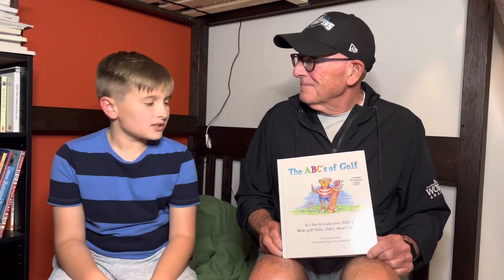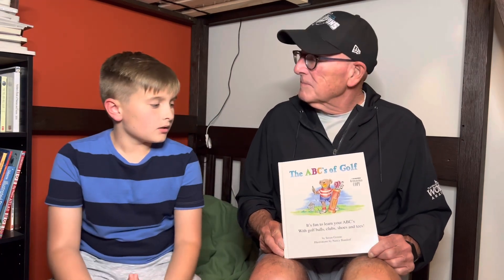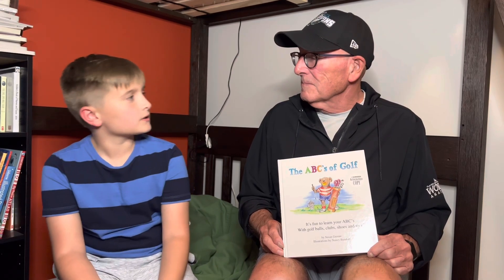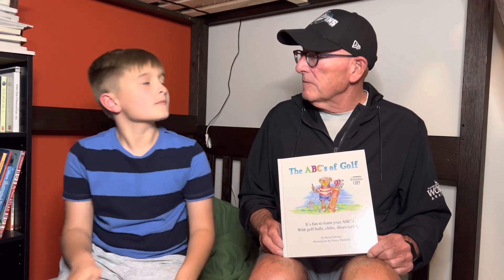And before we start, a few questions about golf. How many hole-in-ones have you hit? I've had three hole-in-ones. How often do you play golf? Three to four times a week, now that I'm retired. And do you remember when you first started playing golf? I was about 32, 33 years old when I started playing golf. So I've been playing for about 37 years.